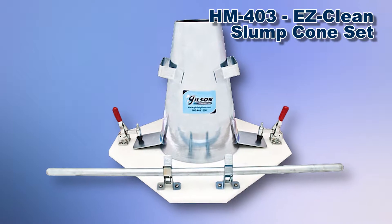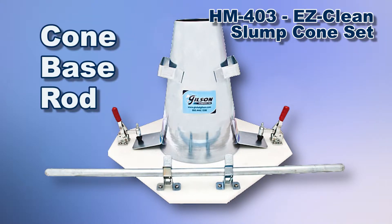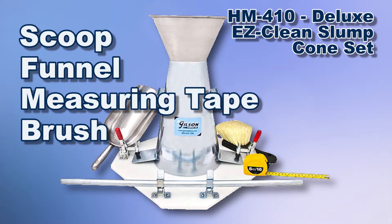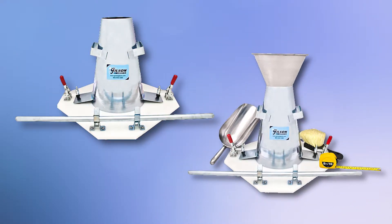Gilson's slump test sets consist of a cone, base, and rod for the standard sets. Deluxe sets add a scoop, funnel, measuring tape, and a cleaning brush for a complete testing package. Slump test set components can also be purchased individually and are ready for immediate shipping.